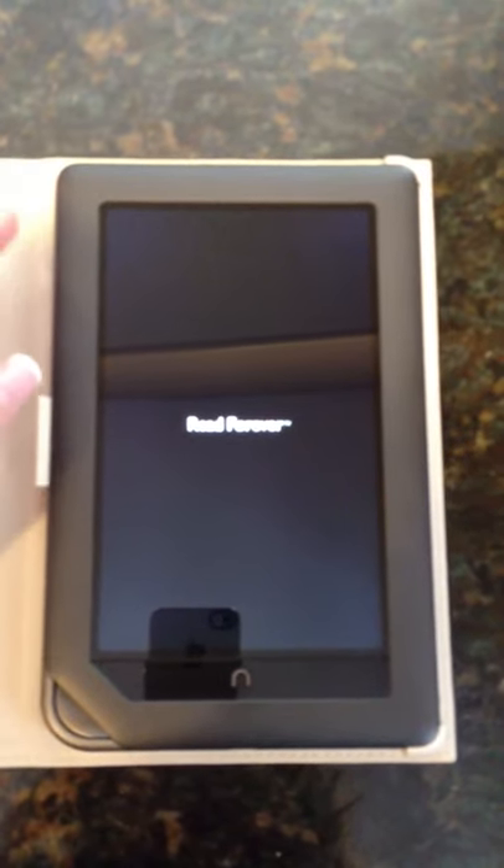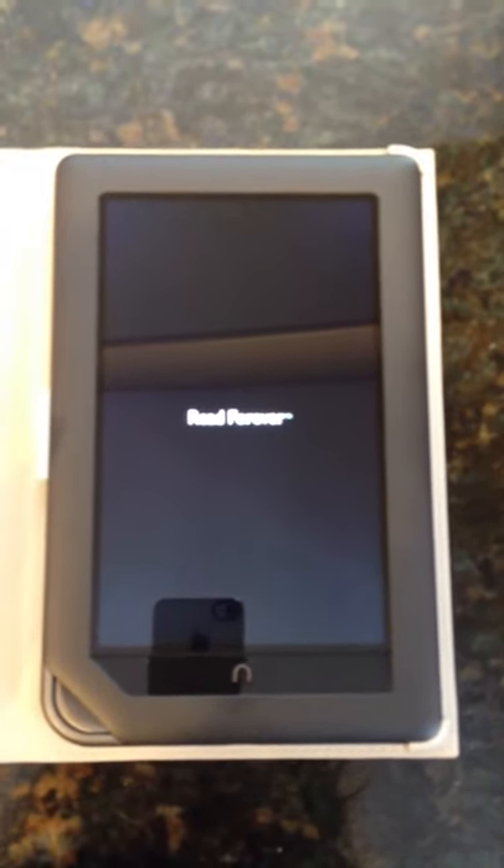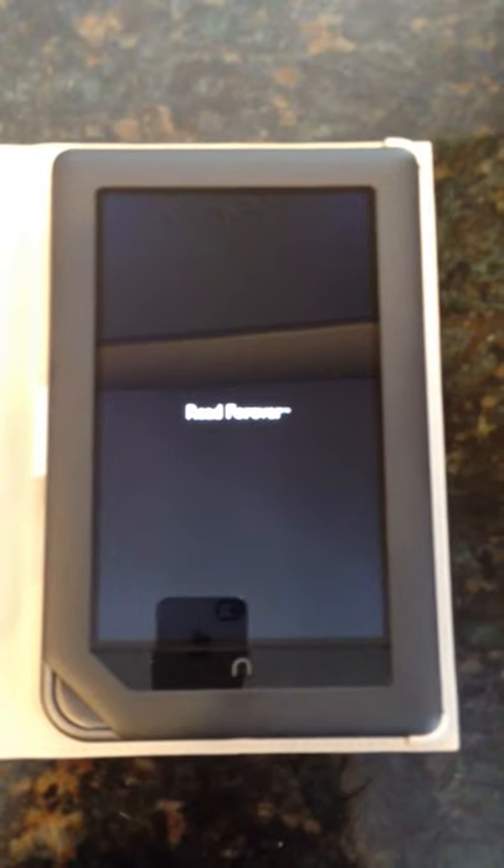When you see the screen come on, just release, and then we're going to let it go through its normal process to set up everything before we actually begin.